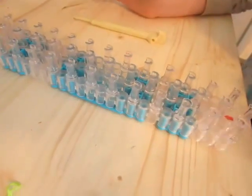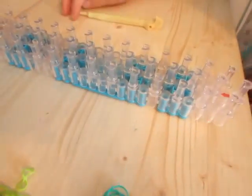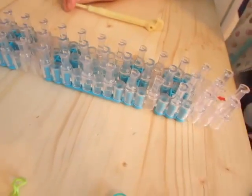Hey! Welcome to Looming With Us. Today we are going to be making the triple link bracelet. It looks like this. So let's get looming.